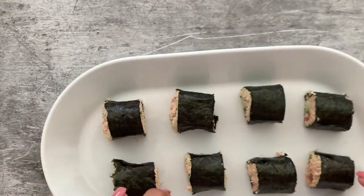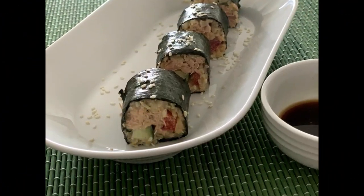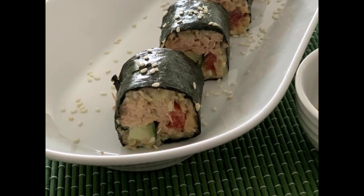This was my keto sushi recipe. I hope you like it — please subscribe to my channel for more such recipes. Thank you!